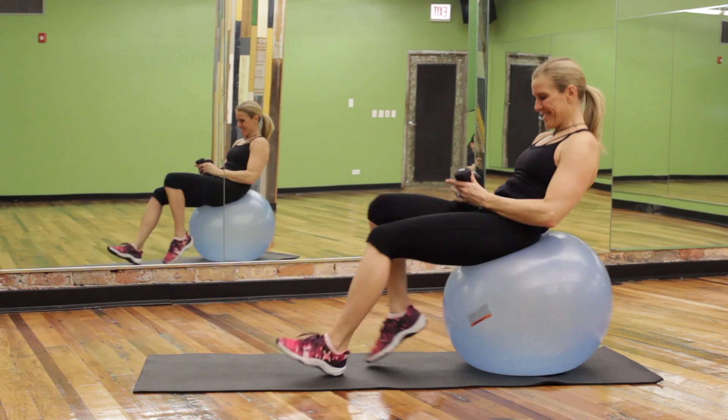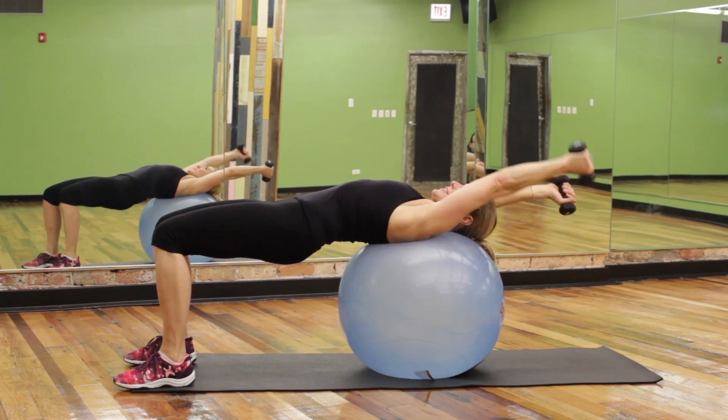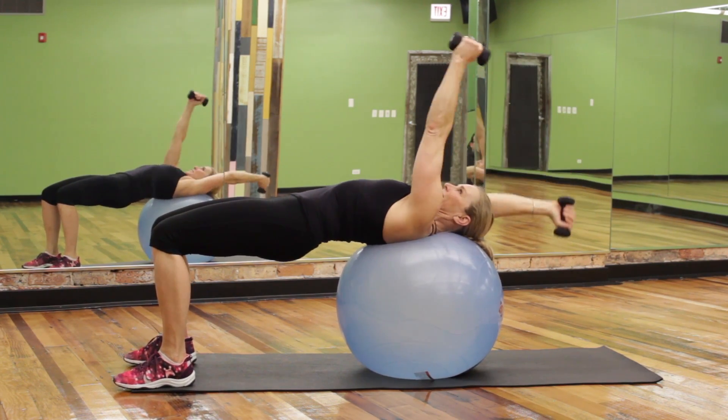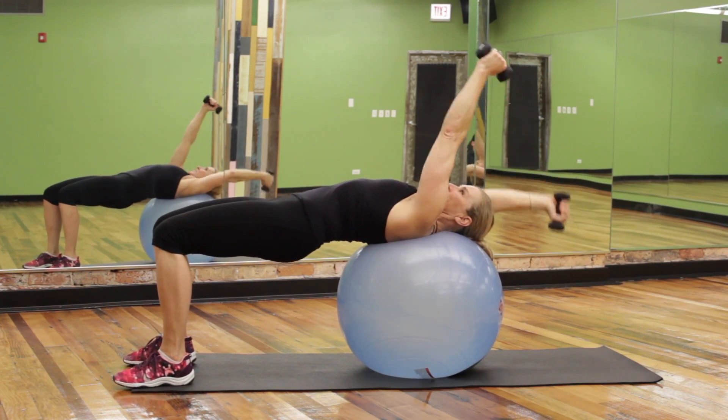Monkey Arms. This exercise is great for the back of the arms. Start on the ball with shoulder blades on top, then alternating arms straight reach over the head. This works the lats and the triceps together, as well as the core and the backside.